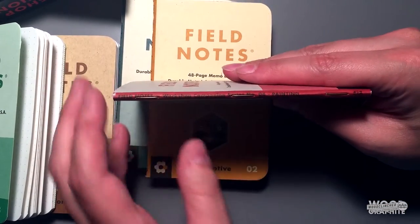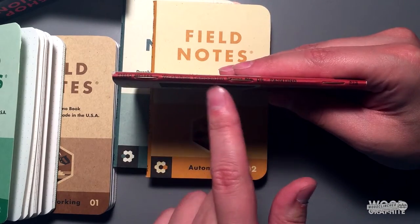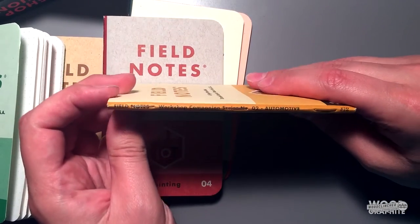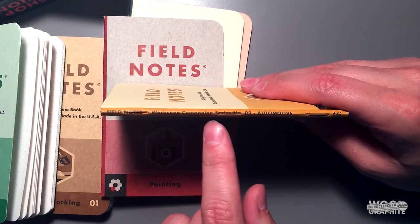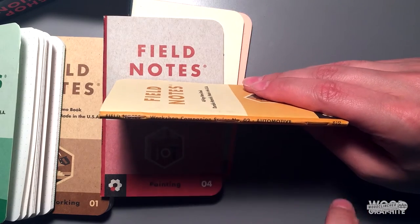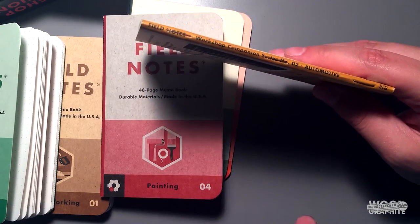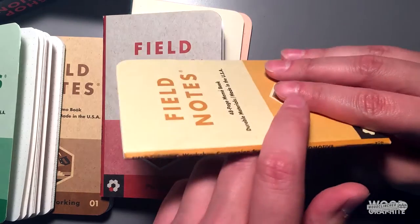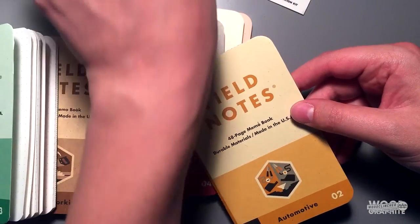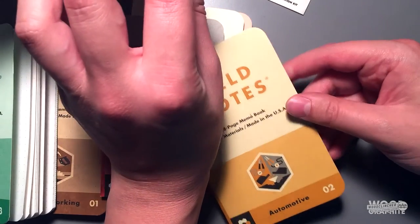As people have pointed out before, this is the first time that we've really seen writing on the spines. Let me get a lighter notebook so you can see that a little bit better. It says 'Field Notes Workshop Companion Series, Number 2 Automotive,' and then it lists the Field Notes edition down there. So this may be the first time we've seen it written on the spine. It's great to fold up and stick back into your sleeve here for reference when you're done, if you prefer to go that route.